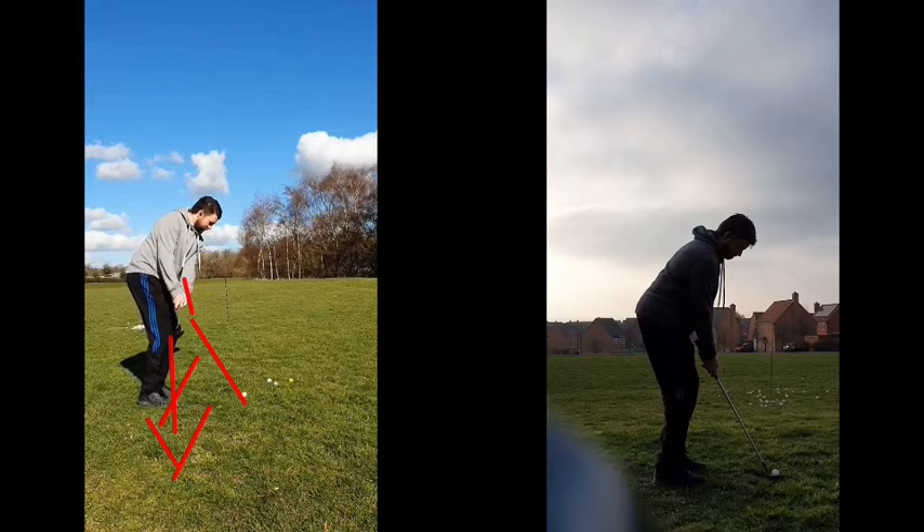Which is going to promote a slightly heavy strike, or you may fight that gravity and end up thinning it. In this particular instance, look what happens there — it's a little bit duffy, it only goes about a yard or so.